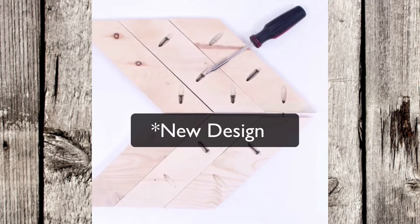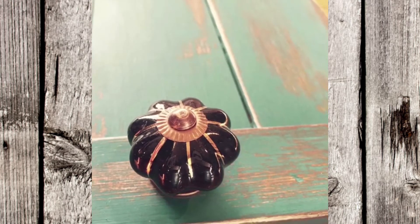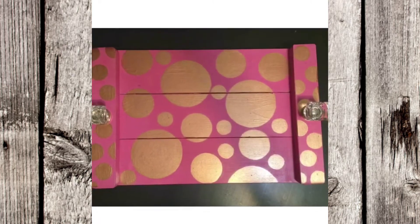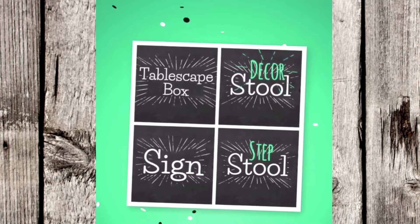Hey everyone, I have an exciting announcement to make. So over two and a half years ago, we were at a training event. We taught a workshop where we did a DIY kit — the serving tray. And that same day we announced five new DIY kits, sold out of everything that we made, and had to place orders for more.